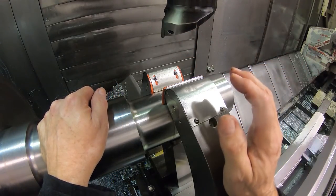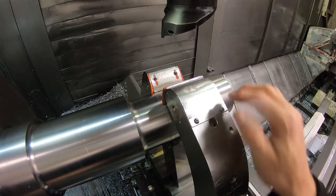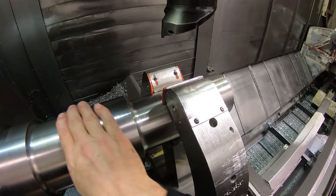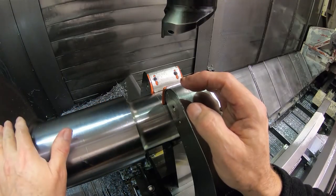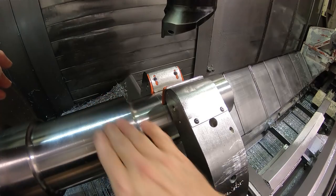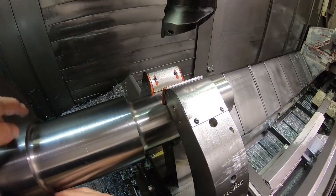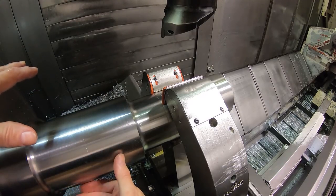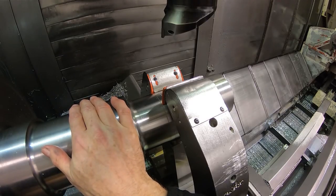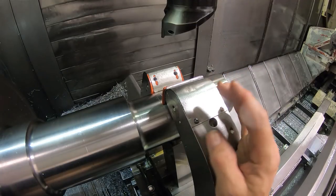On the previous video I was demonstrating something completely different. Now we should be running true - it was still running out like 25 thousandths out here, but that's all going to clean up when I do the turning, the rough turning - the second rough turning - because I left an eighth of an inch of stock all the way down here. There were a few questions about that. The reason it's being done this way is because the customer wasn't sure of the finished dimensions yet. I asked them if I rough it within an eighth of an inch on the diameter, would that clean up? They said yes. So the parts got roughed and then taken out of the machine and put back like this.